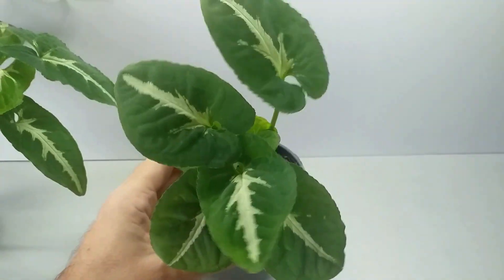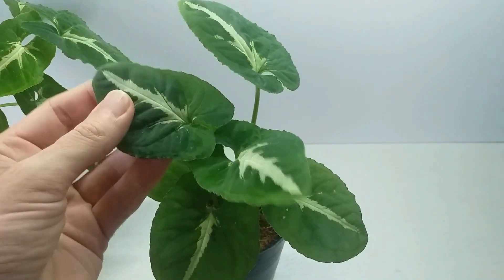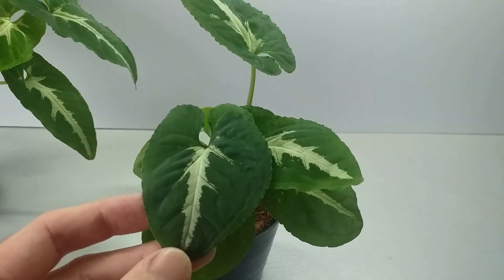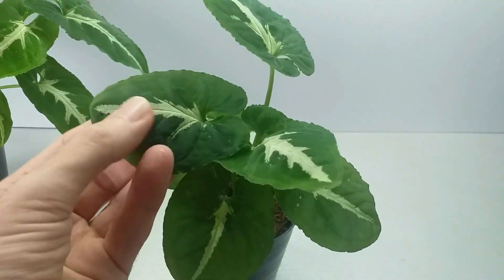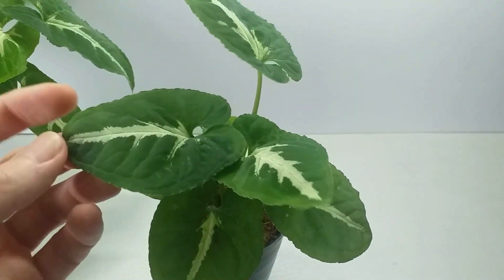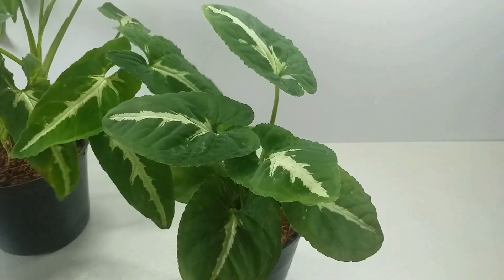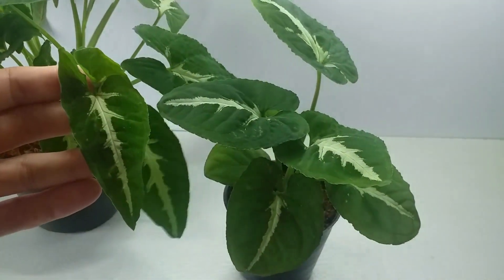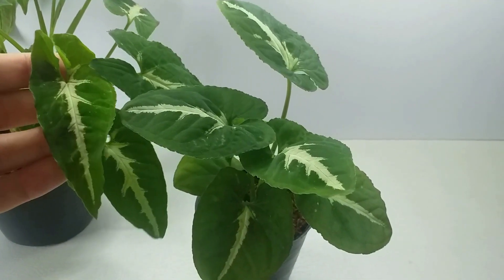This is an interesting broad-leaved form. We have a much shorter but broader leaf, also velvety, with the familiar creamy silver mid-rib. And if we compare with the more common elongated shaped leaf, you can see the difference in the two forms.